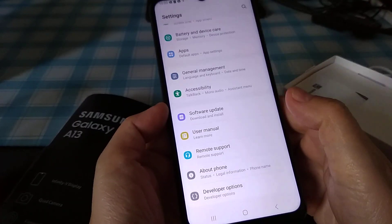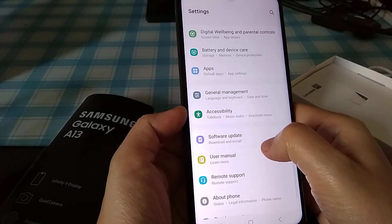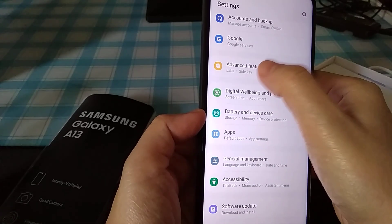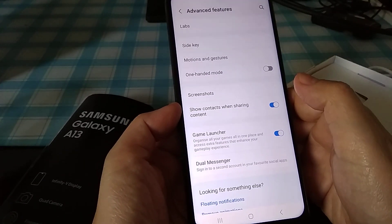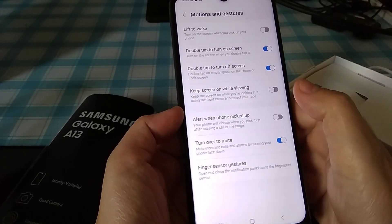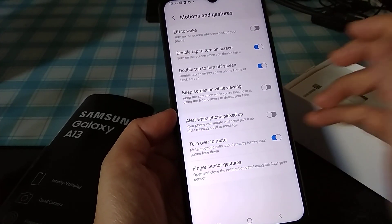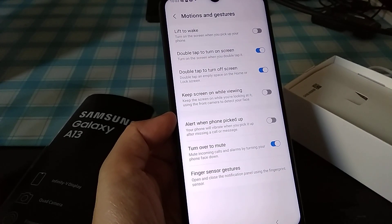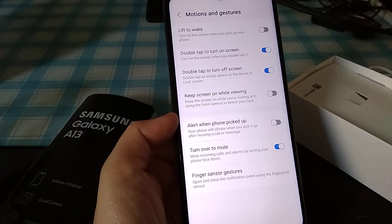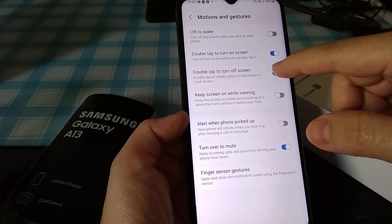Go to Settings, under Advanced Features, Motion and Gestures, enable double tap to turn off and double tap to turn on. With those two sections enabled, you should be able to do the double tap.